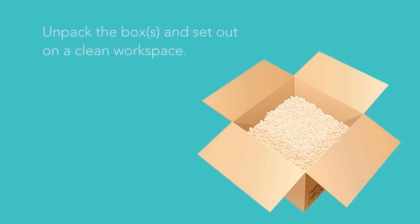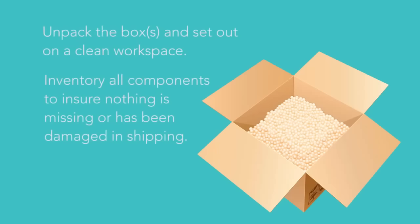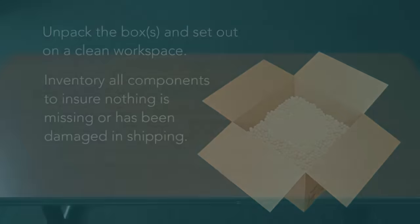Once you've unpacked the contents of the Clover Station box or boxes, let's make sure you have everything you need. You should have the following Clover Station hardware components.